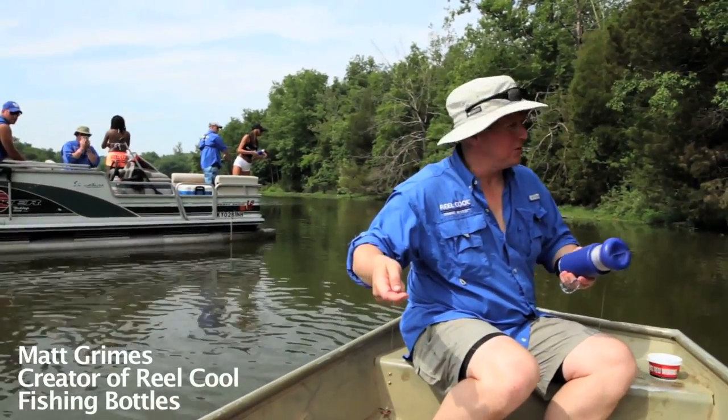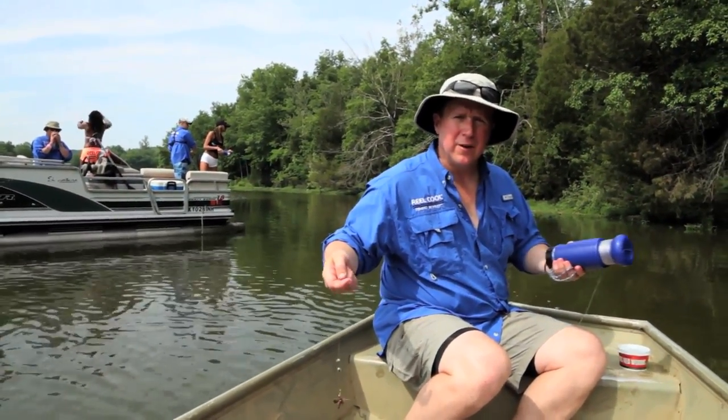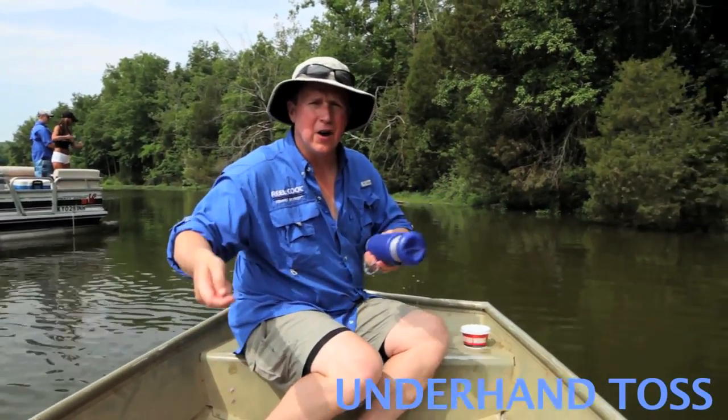Here we are at one of my favorite fishing holes, demonstrating real cool fishing bottles. There are three principal casts you can use. First one, the underhand toss.